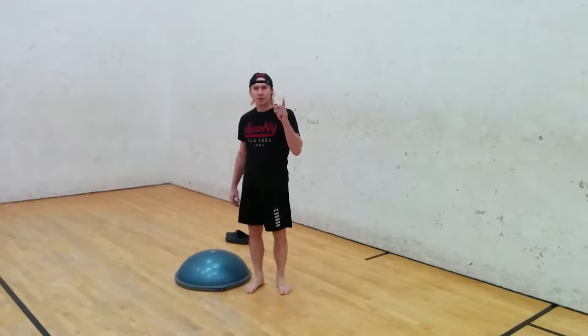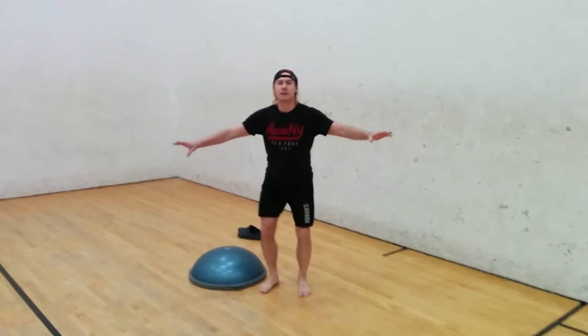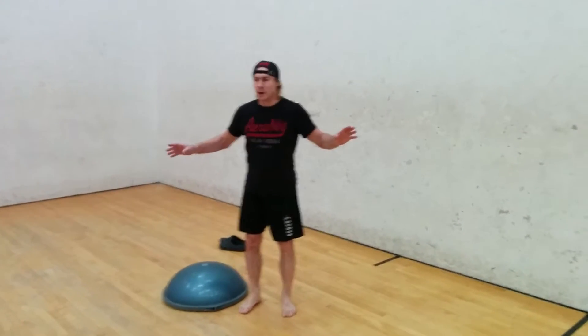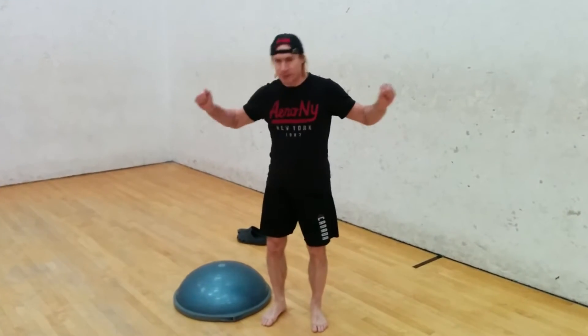I'm going to do an assessment of motion. Ideally, I should be able to do squats freely, without any weight or any height.